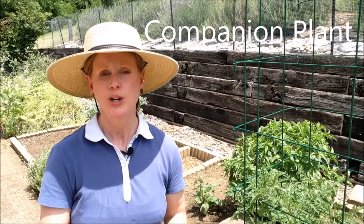Another tip is companion planting. Two big companion plants for us: one is basil, which you see here. Basil when it flowers is going to attract beneficial insects for the tomato. The question is how do you let it flower but not have the basil get all stringy and stalky with not enough leaves?